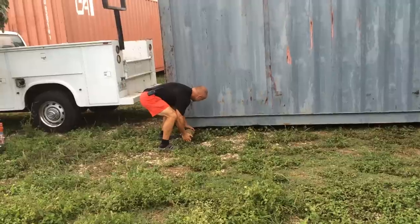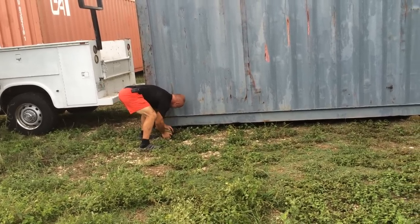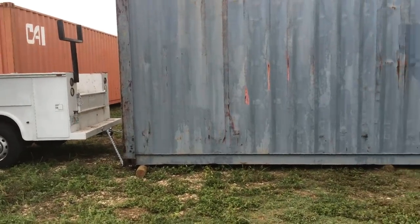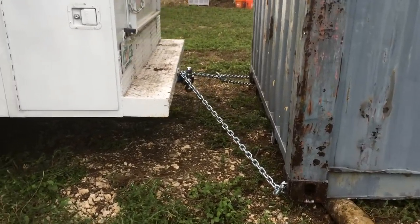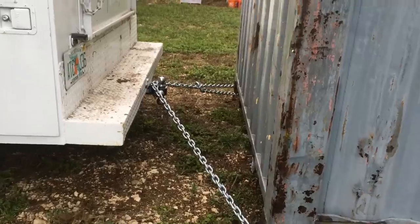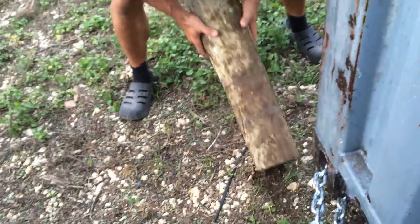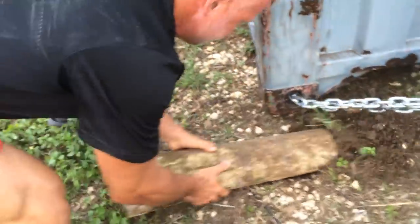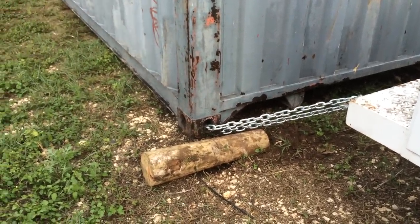I gotta put these under here. Actually, I can dig it out. I just got an idea — if I dig this out good, it could go on top of it by pulling it. But I don't have a shovel. I might have to get a shovel; this side's real low. But you know what, I'll go a little bit further.